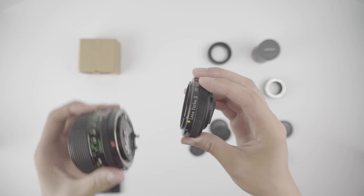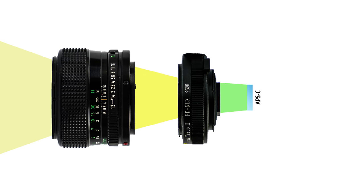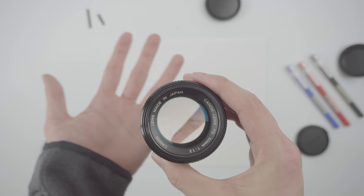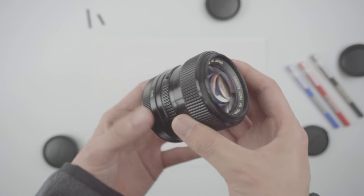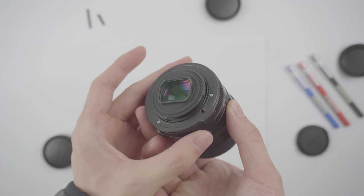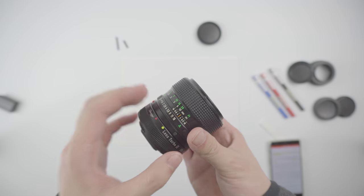In my last two videos I introduced the Speedbooster and the FD50 1.2 setup and went in depth to discuss the technical aspects of it. I didn't expect it, but a bunch of you love the setup and personally messaged me to let me know that they've actually bought the setup for themselves. But there's a portion of viewers that were skeptical about the image quality and sharpness of the setup — and it's a healthy kind of skepticism, because when things are too good to be true, it probably is.